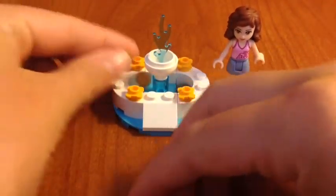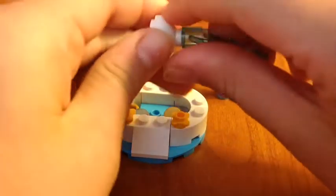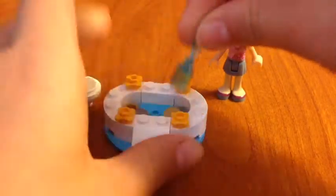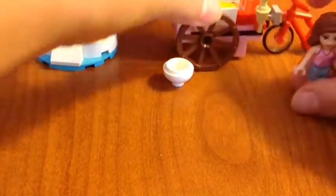Sometimes I like to take this off and take this off, and put these two together like this and just leave this like that. Then you can use this with the cart as an ice cream bowl — you can have your own little ice cream bowl.